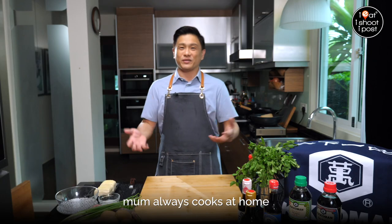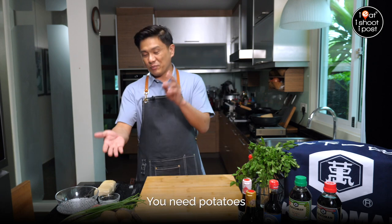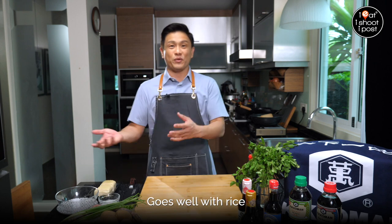This is the kind of dish mum always cooks at home because it only needs a few ingredients. You need potatoes, you need a bit of minced pork, and then you can make this dish. It goes well with rice.